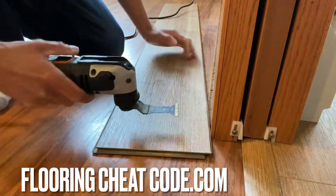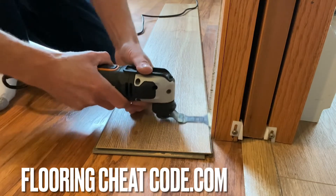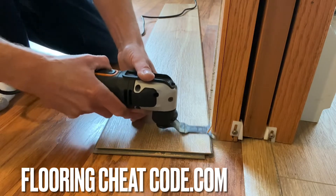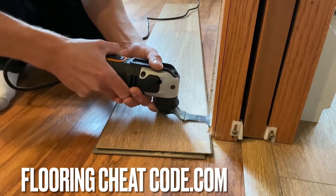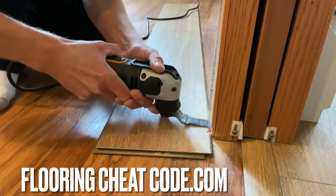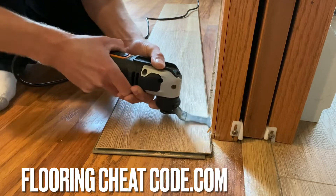We're going to go ahead and take a laminate plank and my multi-tool saw. I'm putting the plank up against the door jamb there and tracing it with the multi-tool saw. We're going to work that back and forth — you get that good smoke coming out the sides there, and that's how you know it's working well.